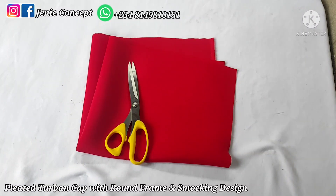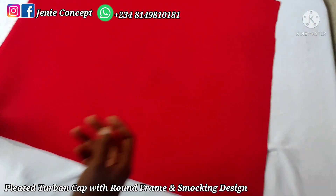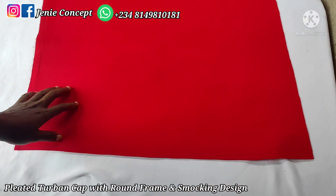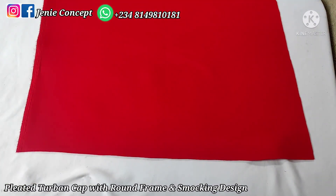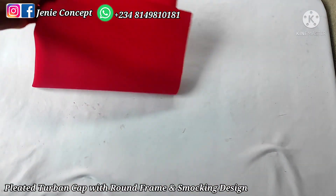Before now I've cut out my fabrics, so I'll go ahead to state the fabric cut-outs and measurements. Starting with the turban cap: the measurement is 23 inches for the head circumference, which is the length from ear to ear, while the width is 21 inches. The number of pleats you want to achieve on your fabric will determine the width, but I'm working with 23 by 21 inches for the turban base.